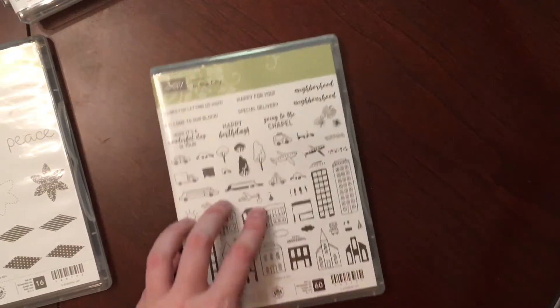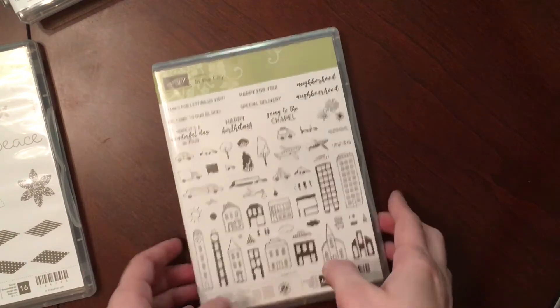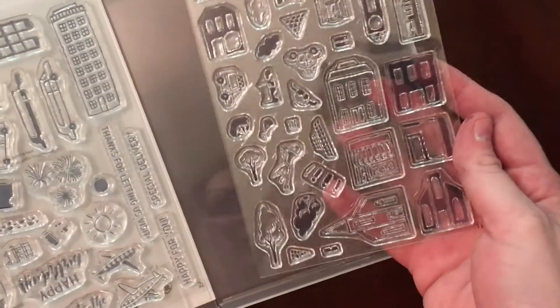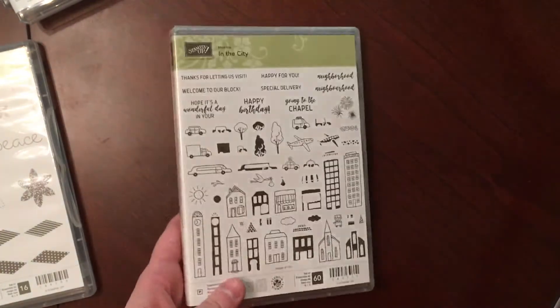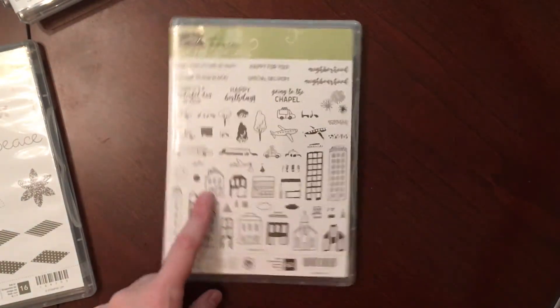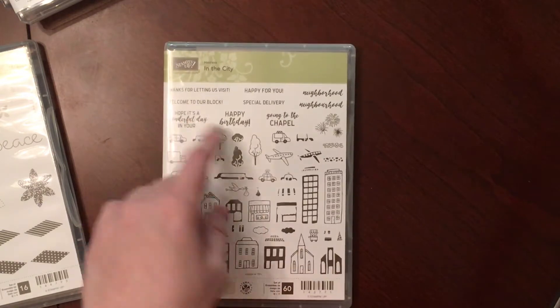I picked up In the City. This is a hostess set and there are so many stamps — there are 60 stamps and they're tiny. But I thought I could use these in my planner. I'm trying to get into the whole planner thing, and one thing I really like doing is stamping in my planner, so I went ahead and got that one.